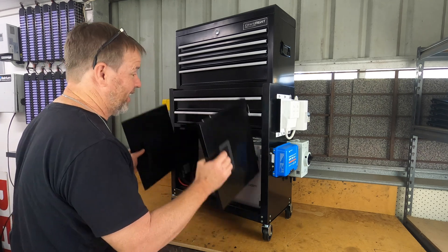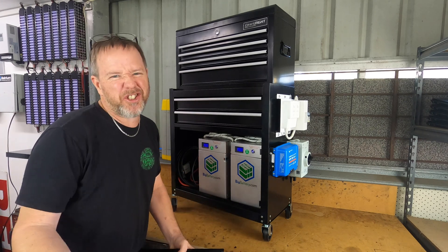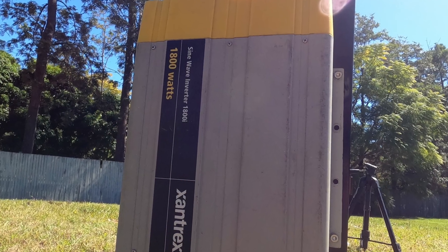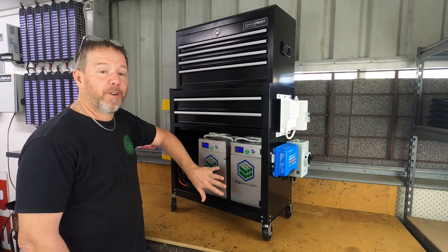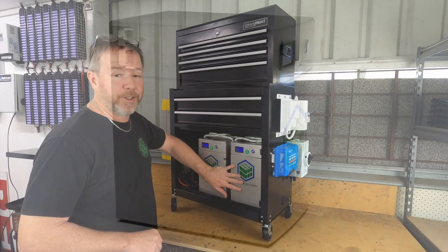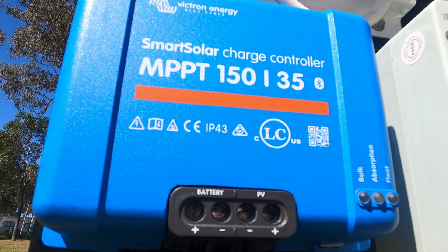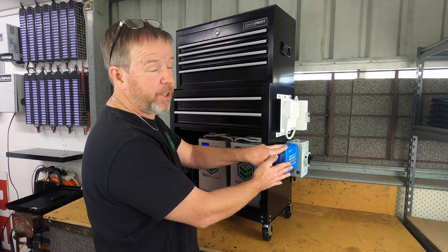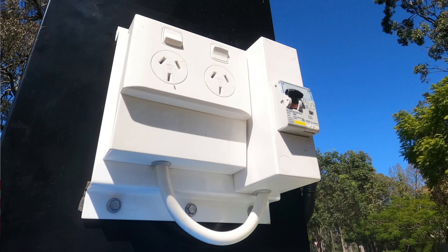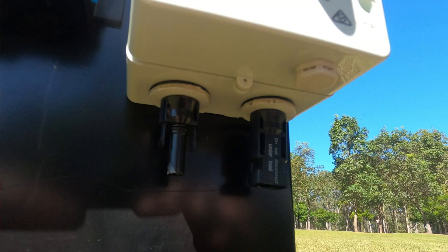This is a 4.2 kilowatt hour solar generator. On the right hand side we've got a 1800 watt Xantrax inverter, then we've got two batteries provided for purpose of review from bigbattery.com. On this side we have an MPPT 150/35 charge controller from Victron. Just above the charge controller we've got an AC board with a circuit breaker and some GPOs, and then we've got the solar input with some MC4 connectors below it.